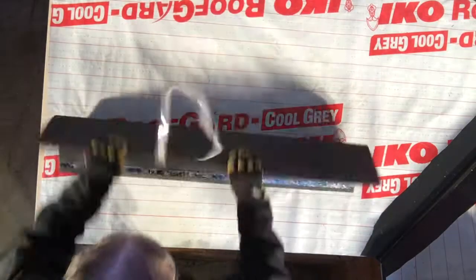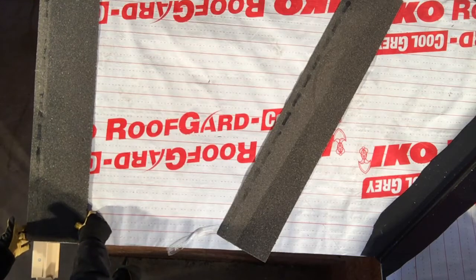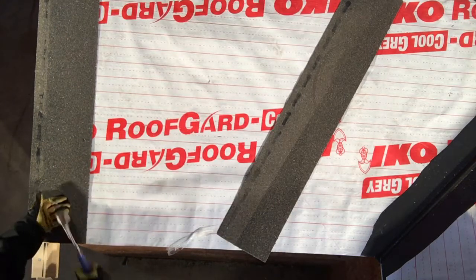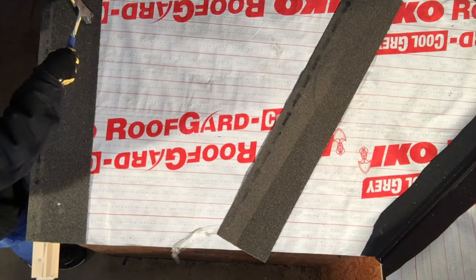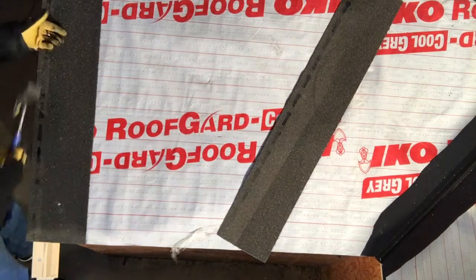I'm going to start by installing a starter strip along the rake and the bottom. I'll start along the rake. I want a minimum of a half inch overhang past the rake. I went about a knuckle length, which is about three quarters of an inch. Most people will just overhang by approximately one knuckle.